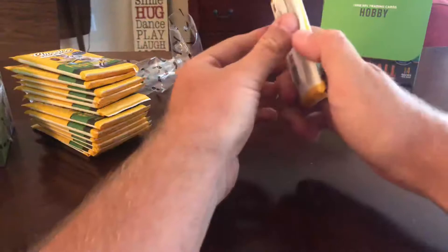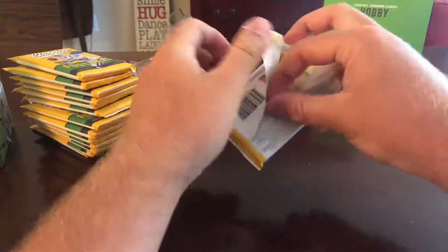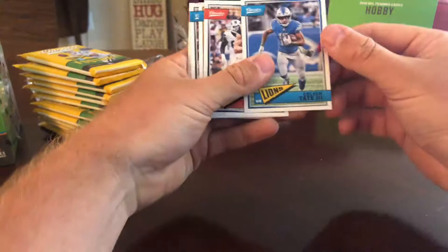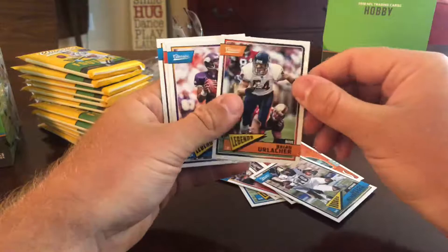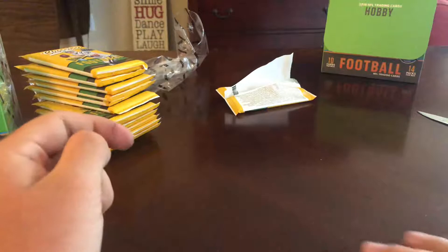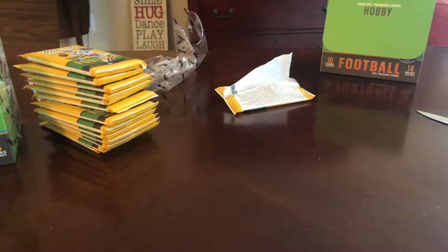Alright, so we'll go ahead and start ripping them. You got 140 cards per box, 10 cards per pack, 14 packs per box. Golden tape — Cooper Cup, Patrick Mahomes, Fred Biletnkoff, Joe Flacco composers, Quadri Henderson, Brian Urlacher, Warren Moon, Emmett Smith, and Carl Eller. I'm gonna be going through these pretty quickly just to keep the video time down.